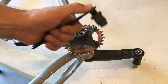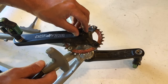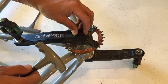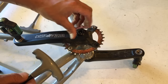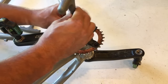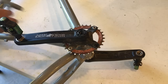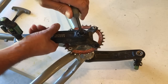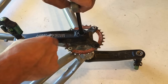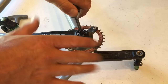A normal crank puller is not needed and will not fit and will not work. The right way to do this is to leave that dust cover in, because it's not really just a dust cover — it's also an integrated self-extractor. So you leave that in, and instead of using a large 10mm Allen wrench to remove it, you use an 8mm Allen wrench. Those sizes may vary depending on your setup.